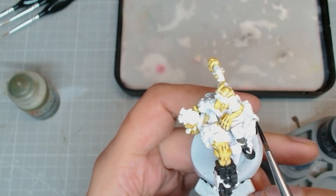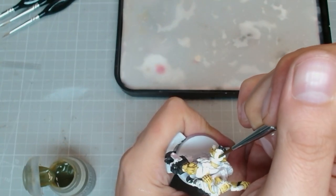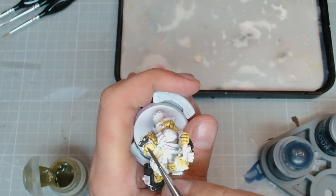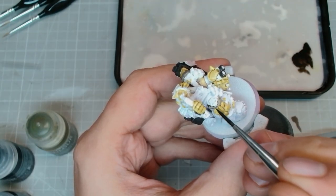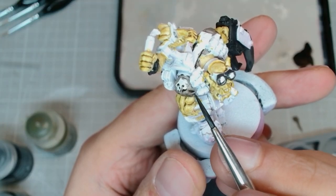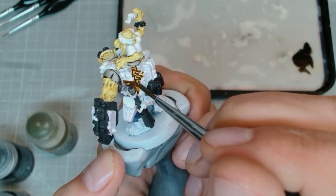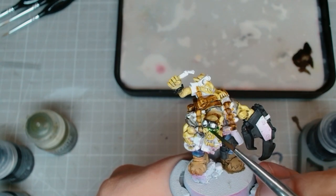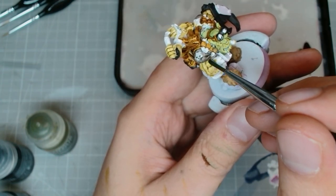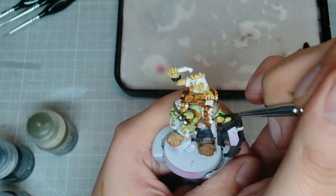We keep blocking out the black, and then we remember that we missed his head — thought he was wearing a sort of skull cap, but no, that's his actual skull. We pick out the t-shirt, get that done and put in a couple shadows. Here I think we're just using straight Snakebite Leather getting the backpack done.